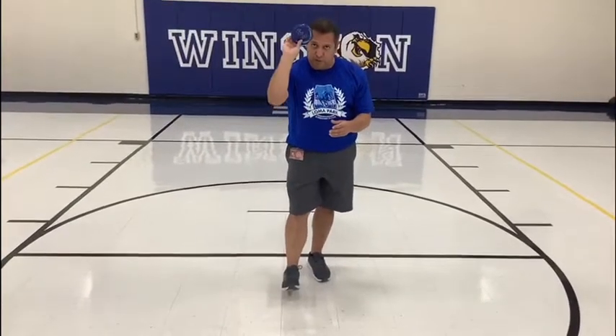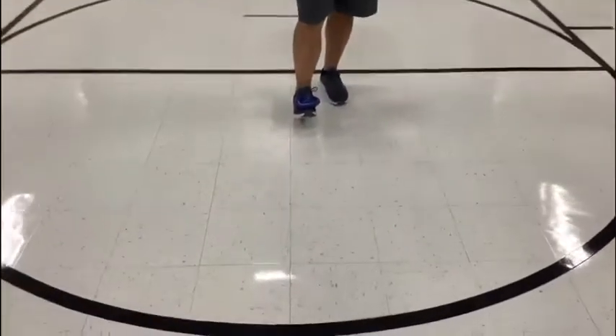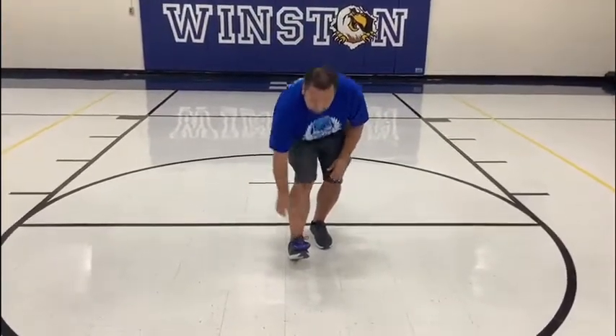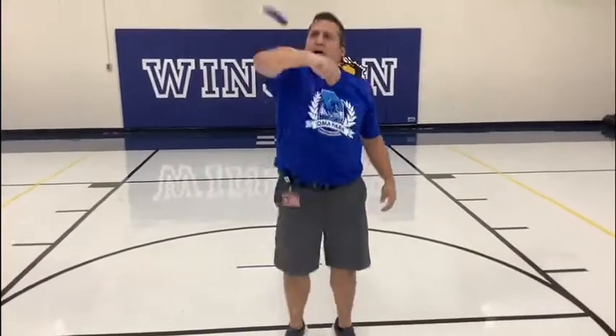All right, Edgewood Scholars, now we're going to introduce something new. You can use any bean bag, sock, or something round to do this activity. The first thing we're going to do is place it on your foot, then kick it up and try to catch it with two hands. Place it on your foot, bring your leg up, your foot up, hold it, kick it up, and try to catch it before it hits the ground. Or, place it on your elbow — toss it up and catch it.